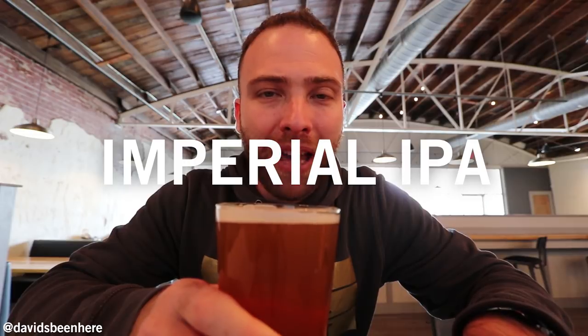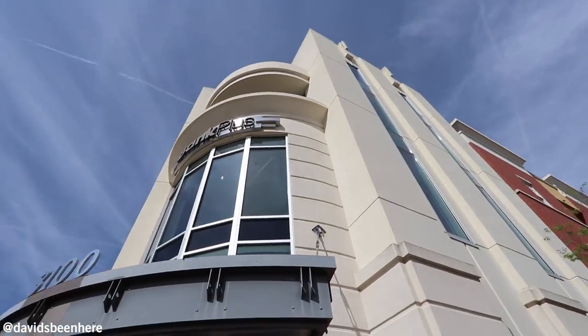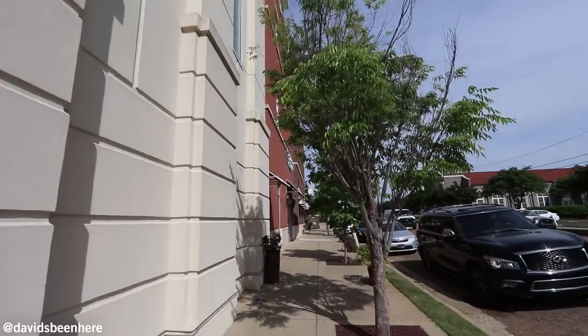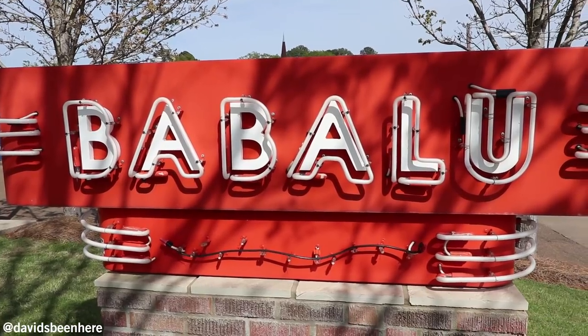Right here we have an Imperial IPA from Southern Prohibition. This brewery is located in Hattiesburg, Mississippi. It's a very strong IPA — eight percent — but not too hoppy. It's really good. Strong. That tuna poke nacho was so good. The cocktail was really strong — definitely recommend it but a little strong. The beer from Mississippi is delicious. I've been having a lot of IPAs. Next up we're going to Babalu.